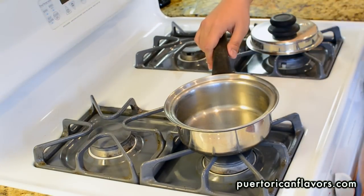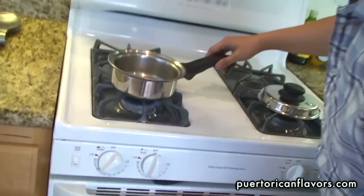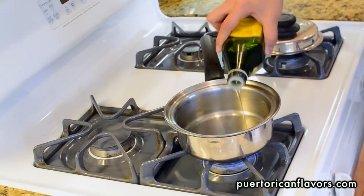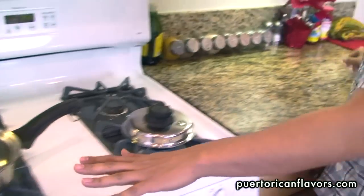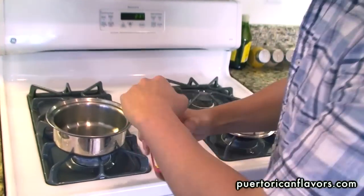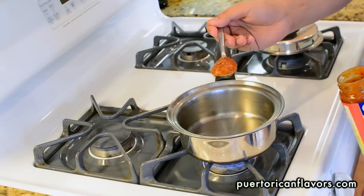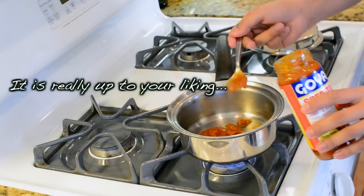You want to start at about medium-high heat. Ours is about number eight, so just let that heat up for a bit. Then grab your olive oil and pour some in — a little too much, but it doesn't matter. While that's heating up, grab about four good spoonfuls of sofrito. You'll hear that sizzling sound, which means you're now stir-frying all those ingredients in sofrito.